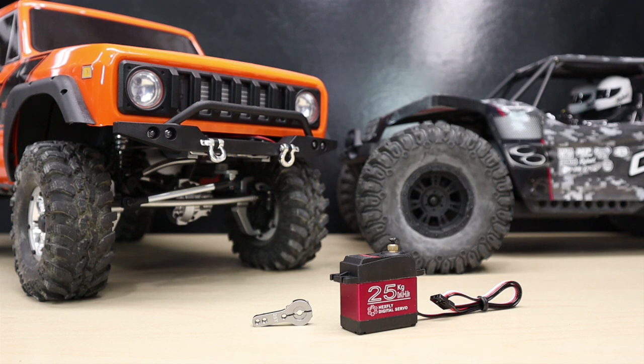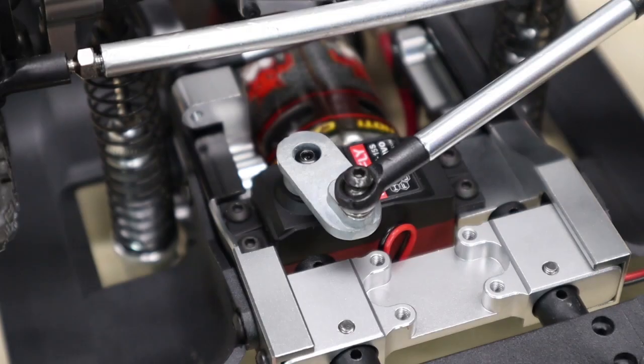This is a great option for those of you that want more out of your steering, perhaps on your Gen 8 or Camo X4, which are the vehicles we're going to show you how to install it on. Let's get to work — first up, we're going to install the Hexfly 25 kg servo on our Gen 8.